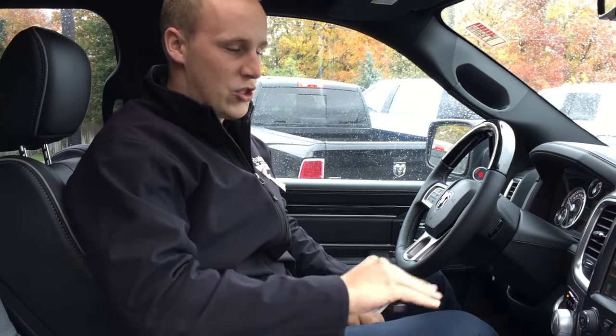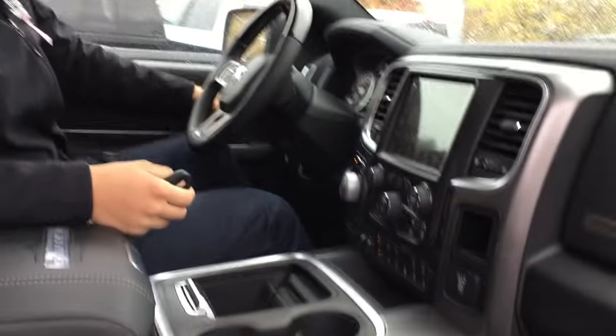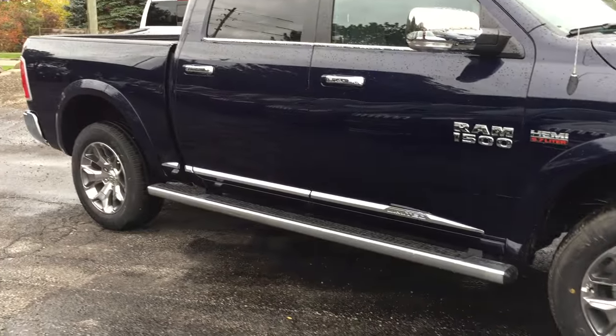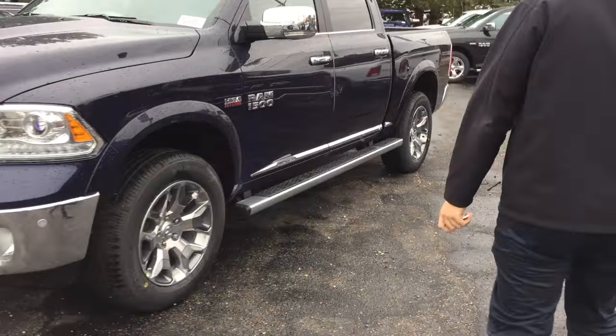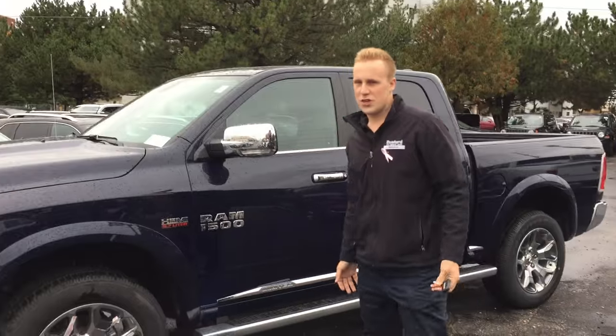We're almost ready here with the truck up at the top height. I want to show you the big difference between them. As you can tell, this truck is sitting significantly higher than it was in entry mode. Great feature. It's something that is brand exclusive and it's a great reason to buy. If you guys have any questions, come down to Buster Chrysler. There are lots of sales reps here, but come and talk to me — my name is Simon. I look forward to meeting everybody. Thank you, everybody.